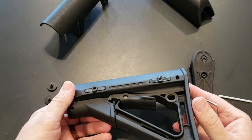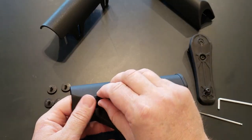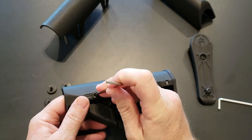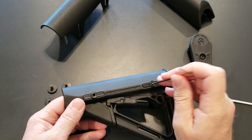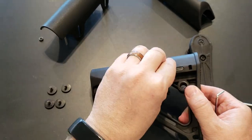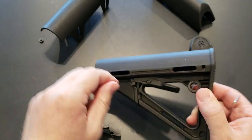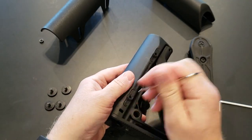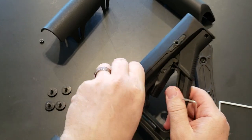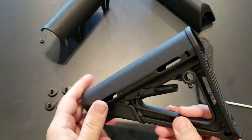Then you've got these 3D printed parts. To get those out, you take your Allen key and just push the M4 nuts out — they pop right out.